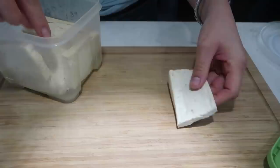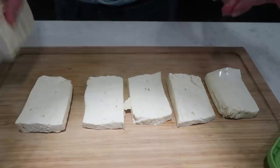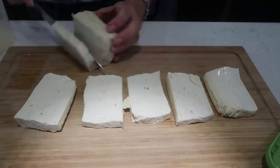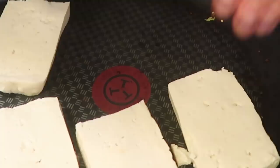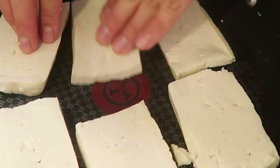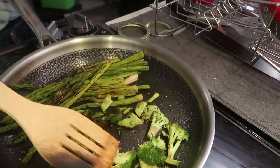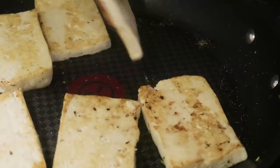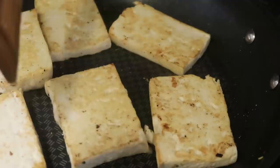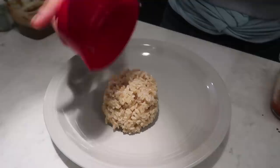Dinner time — I'm making a buddha bowl. I'm using tofu I already had chopped in a container in the fridge. I'm going to pan fry the tofu on a non-stick pan on medium-high heat with no oil — if you're not using a non-stick pan, add a little oil. I cook it about three to five minutes on each side until nicely browned. I'm reheating the veggies from lunch in the same pan — I'll be honest, I just left them in the pan. I'm using medium-firm tofu, which is a little softer than extra firm.